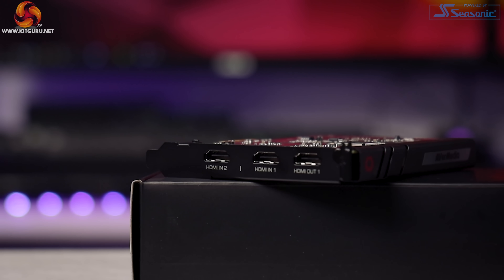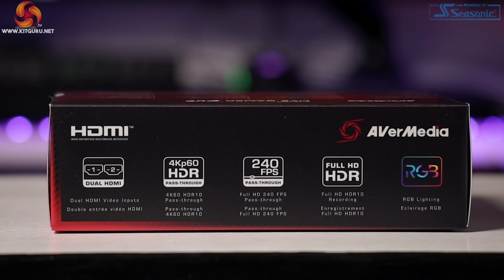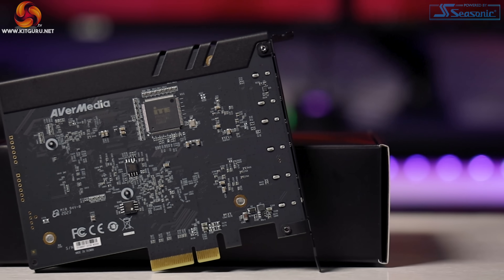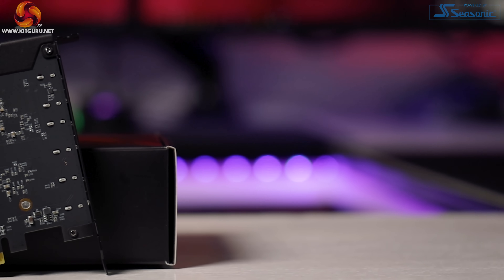The dual input is designed for game capture and camera feeds, and both inputs do not share the same specifications. Input one is capable of receiving a maximum of 4K HDR at 60fps, or 1080p at 240fps — and the pass-through is capable of outputting these too, meaning you can game how you want without inferior frame rates. While AVerMedia doesn't shout about it, the specifications also show 1440p up to 144fps is supported, and during my testing this worked absolutely fine.